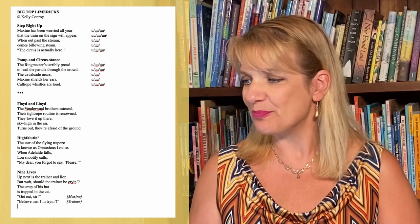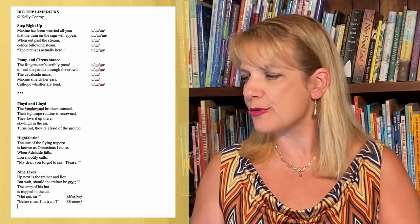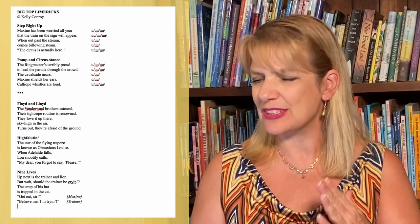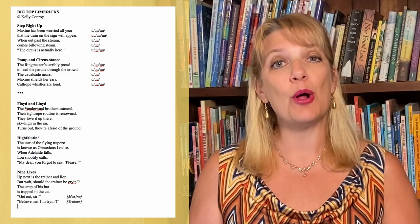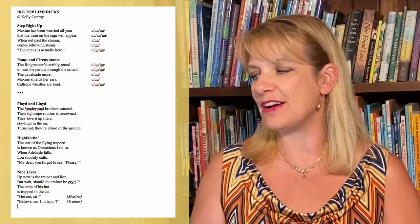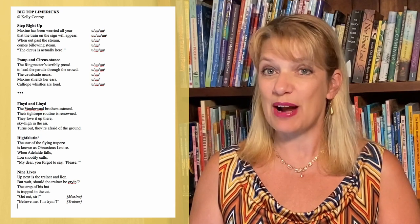Pomp and Circus Stance: The ringmaster's terribly proud to lead the parade through the crowd. The cavalcade nears. Maxine shields her ears. Calliope whistles are loud. Floyd and Lloyd: The Van der Waal brothers astound. Their tightrope routine is renowned. They love it up there, sky high in the air. Turns out, they're afraid of the ground.